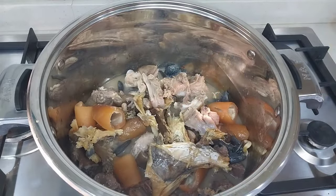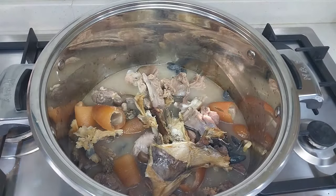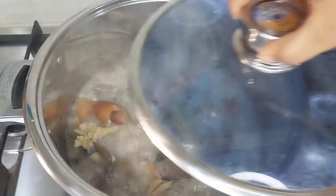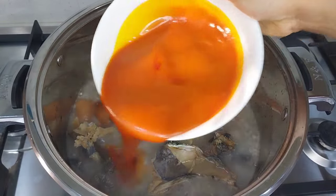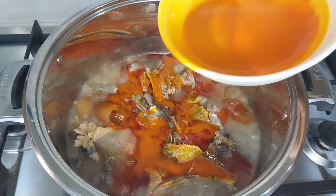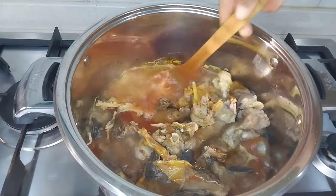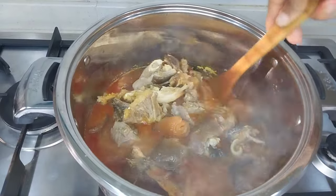I added more water and covered the pot to bring it to a boil. Next I'll add in my palm oil and allow this to cook for a while before adding the next ingredients. If you visit any Imo State house and they did not prepare this yummy goodness for you, just leave — just know that you're not welcome!